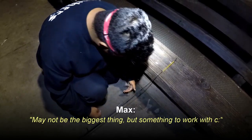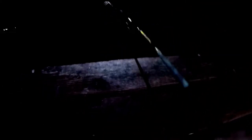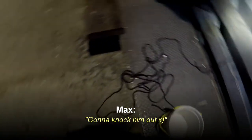What did you catch? Another smelt. May not be the biggest, but something to work with — it's always fun to catch things. Something's on my line now — it's fighting pretty good. Oh, it's a baby thornback ray! Look at that — a nice baby thornback ray. Let's get him back in the water. Later, spiky boy, thanks for playing.